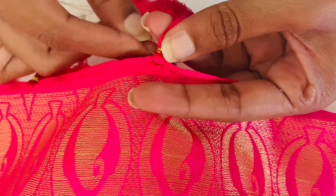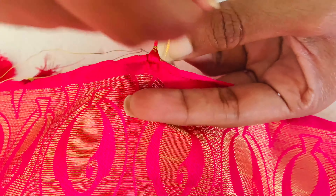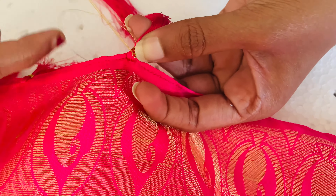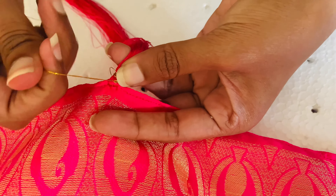At the end, while tying the final knot, you can just take the golden thread around the needle like this and give it a final knot so that it sits stiffly on the kuchu.